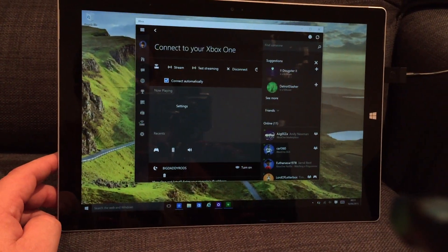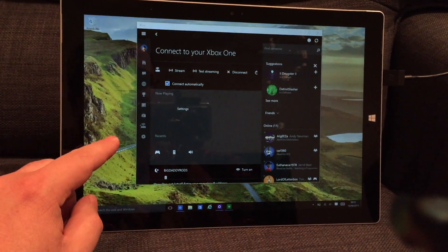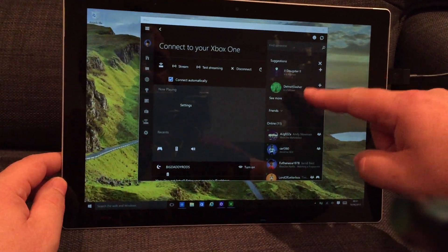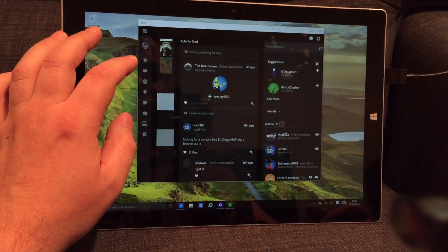So this is my Surface Pro running Windows 10 — the Windows 10 preview, I must add. As part of the Windows 10 preview program there's a fully featured Xbox app, which is a bit like SmartGlass.